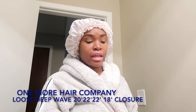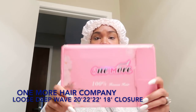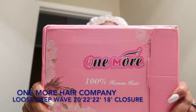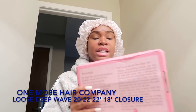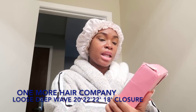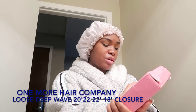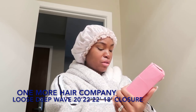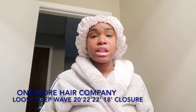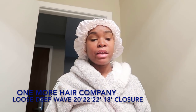I'm going to show you what it came in. The hair came in this pretty box — as you can see it says One More Hair — and it's 100% human hair. On the back it has its advantages and hair care tips. It says it's 100% virgin human hair, it can be dyed and bleached, and it says no tangle and no chemical process.